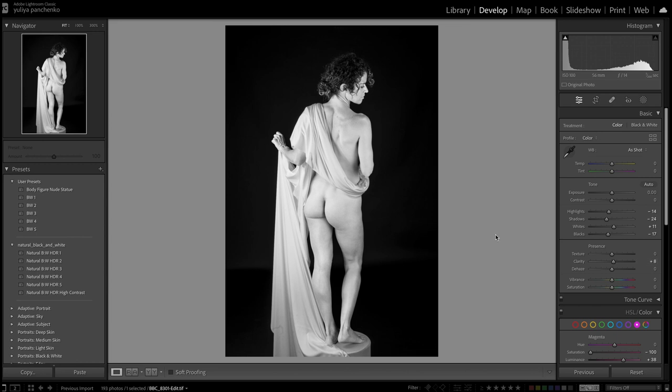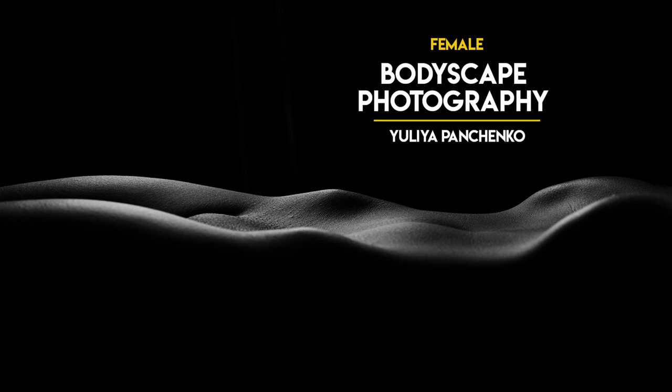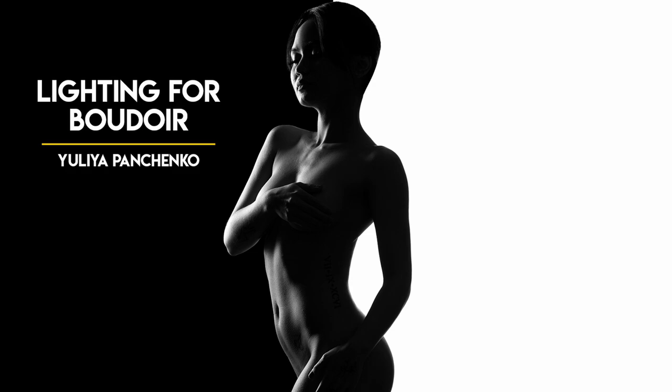I'll go ahead and export this preset for you so you can download it and use it for your images — you just need to tweak it a little bit depending on the lighting and skin tone you're working with. That's it for today's video. Thank you so much — you did amazing as always. If you want to learn more about boudoir photography, nude photography, couples nude, female or male nude photography, posing for boudoir and lighting boudoir, please check out our courses on our platform. Thank you so much for watching and I'll see you next time.